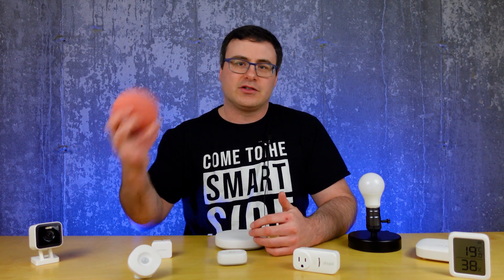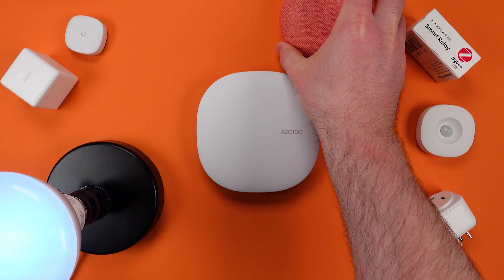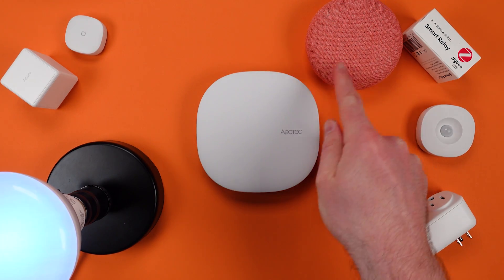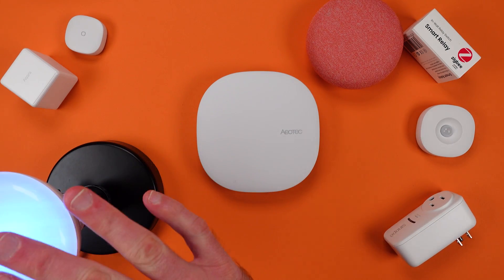In a lot of cases, a smart home hub doesn't provide users everything they want, and things like smart speakers have filled in the gaps. Users will connect their hub to a smart speaker application like Google Home, and then they'll be able to control their devices by voice — so, turn on the light blue.